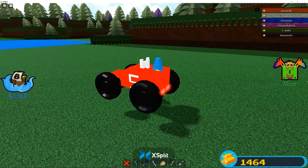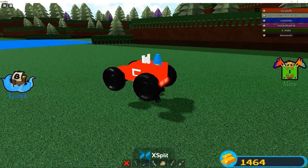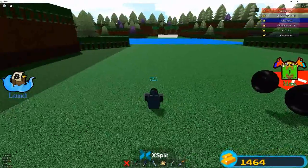We got our go-kart! Go-kart save - yes. Okay, we got our go-kart. Guys, that is the go-kart completed.